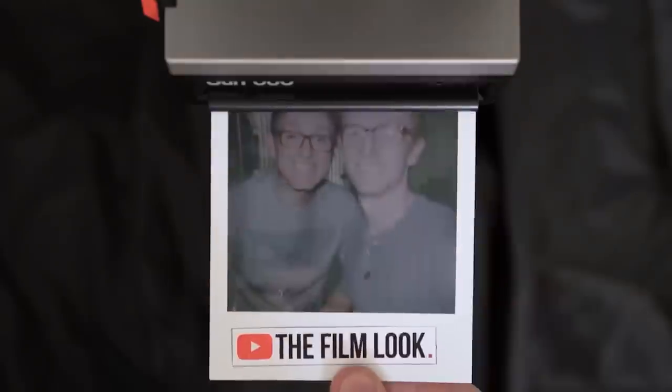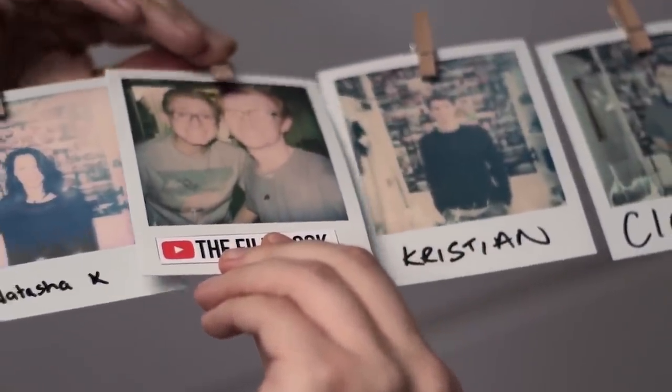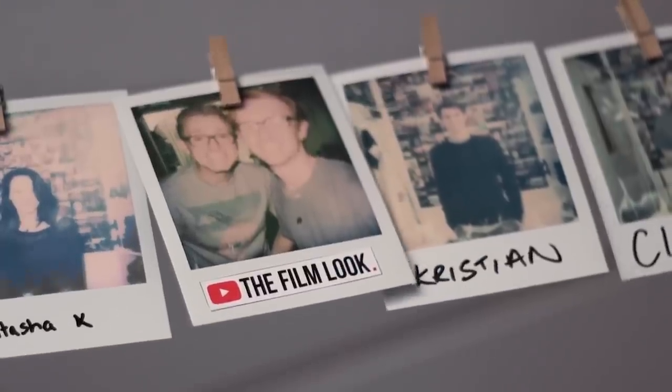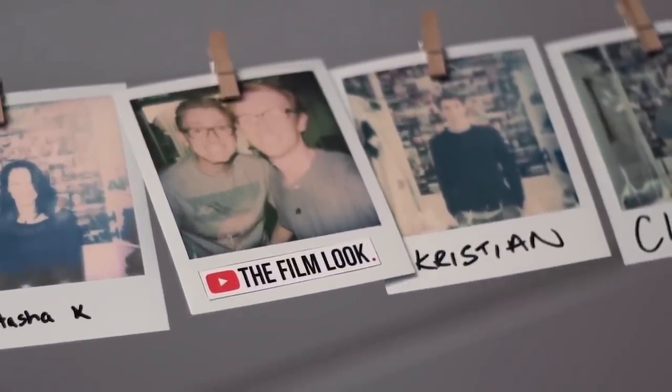We're back with a new episode every Tuesday and also bonus content every Sunday, so hit subscribe to be kept up-to-date. If you want to see more episodes like this, let us know by hitting the like button. I've been Richard Scott, thank you for watching The Film Look, and remember — achieve it one shot at a time.